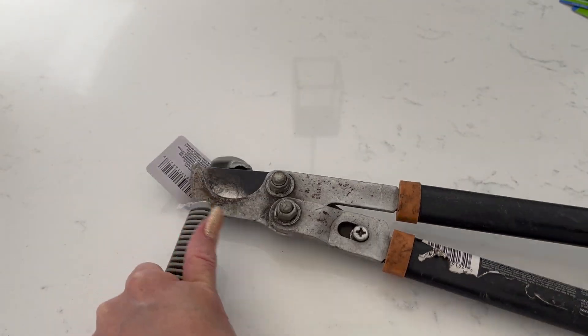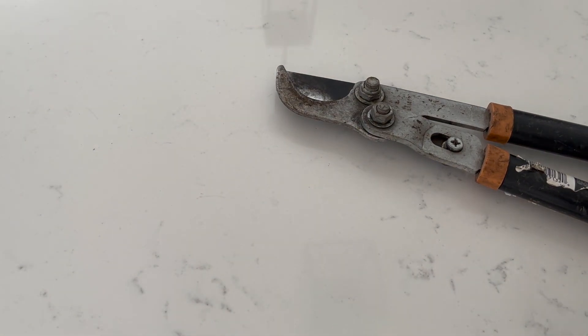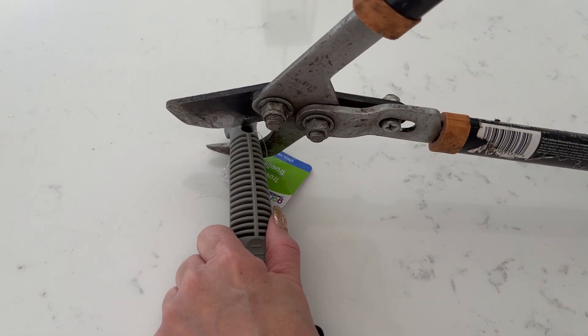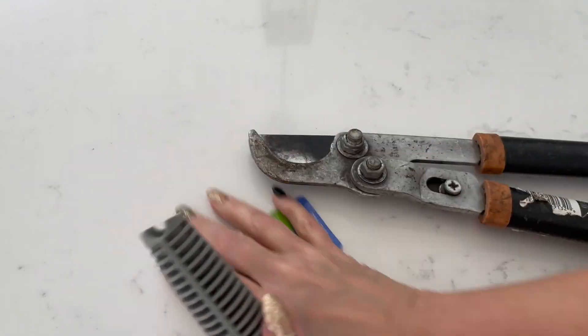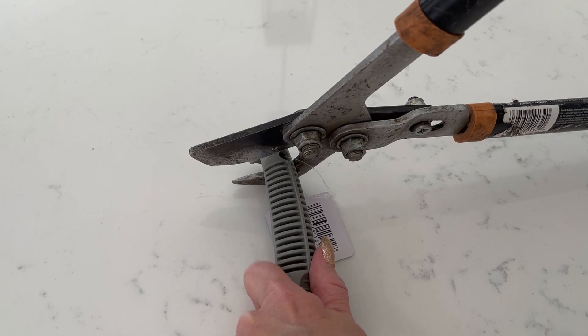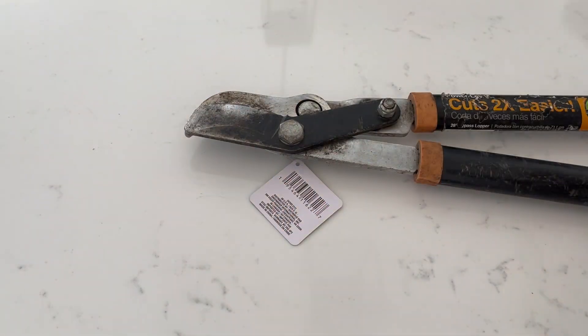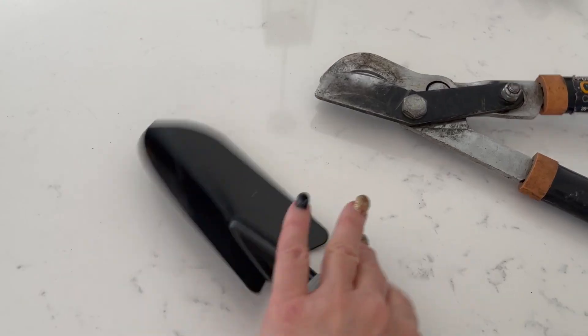So we tried to think of the easiest way to cut these and we got the tree loppers out — they cut super easy because they were just plastic handles. So you can definitely try this method; if you don't have tree loppers you can try a saw, or maybe even easier yet, you may not need to trim your handles depending on how large they are.